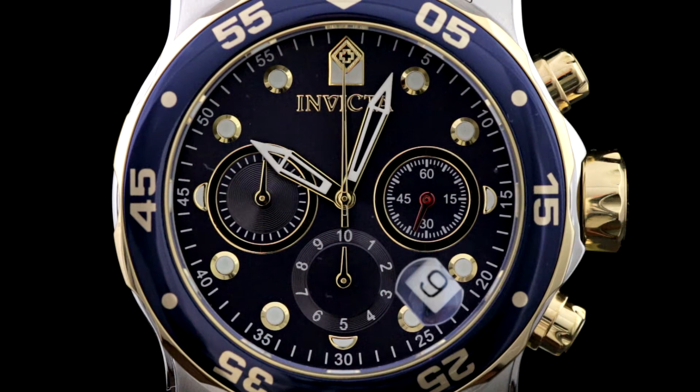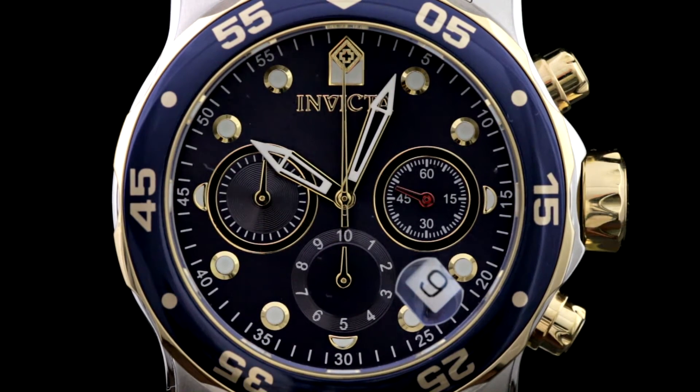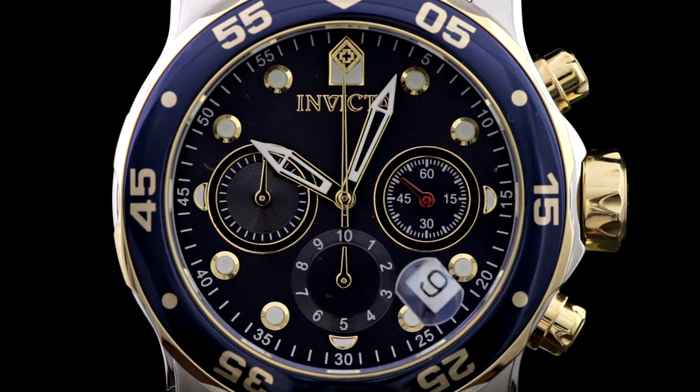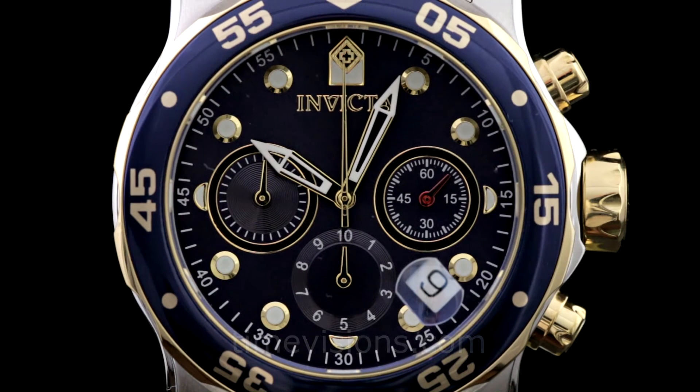Hello watch collectors, this is Ken from TimeVisions Watches. I'm here to do a quick video overview of the new Swiss ISA 6371C chronograph quartz movement. This is something that Invicta has been substituting recently as they released new versions of their Pro Diver scuba models, as well as several other watches. It's become a very popular new movement within Invicta's lineup and it's created some confusion for some of our customers.